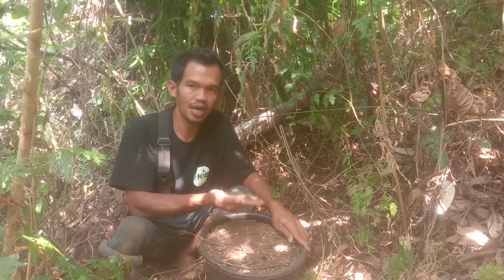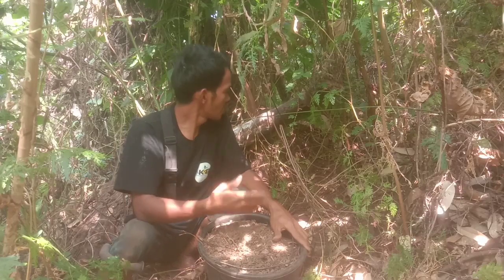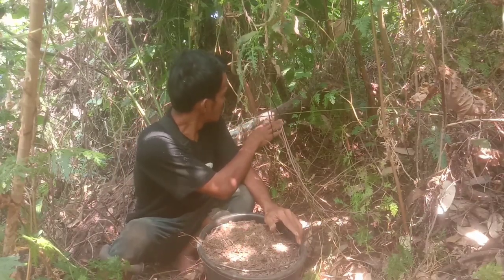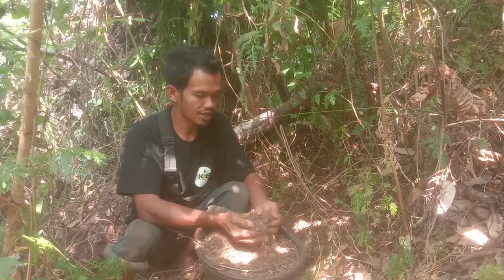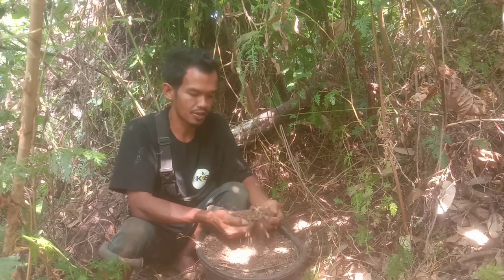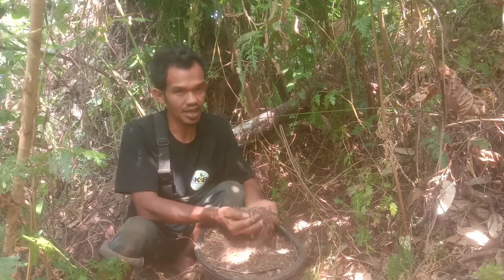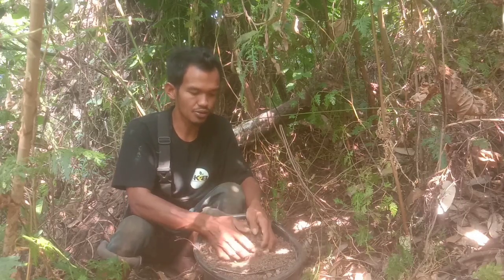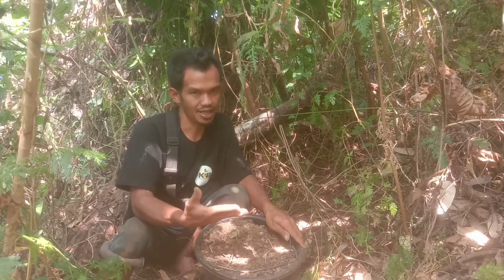Tanah hutan ini admin ambil dari bawah pohon pisang hutan dan juga dari bawah kayu yang sudah lama — sudah tahunan — runtuh di sini, kemudian sudah menjadi tanah humus. Tanah humus ini terdiri dari akar-akaran, dedaunan lapuk, dan juga pepohonan, sehingga di sini terjadi proses dekomposisi secara alami. Ini juga kaya akan mikroorganisme yang akan kita gunakan untuk memfermentasi pupuk NPK mutiara supaya lebih dahsyat lagi.